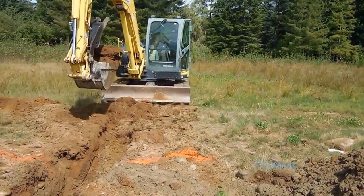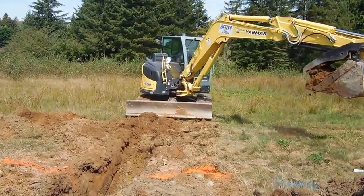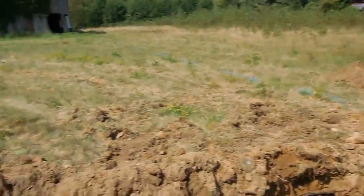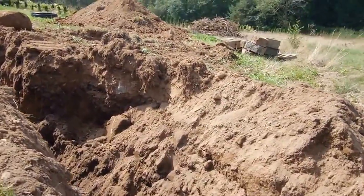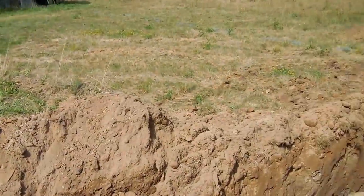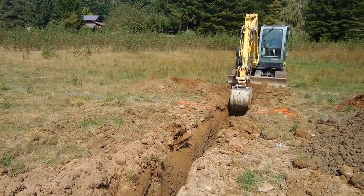It doesn't take a super large machine to do this — we've been able to move fairly quickly with this mini excavator. We'll be digging a series of trenches; they'll all come together right here, with one line in each trench. And that's our first day of installation.